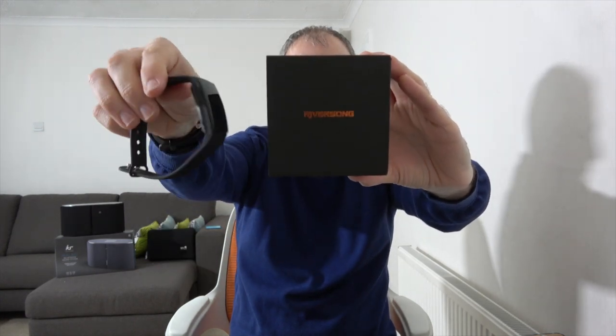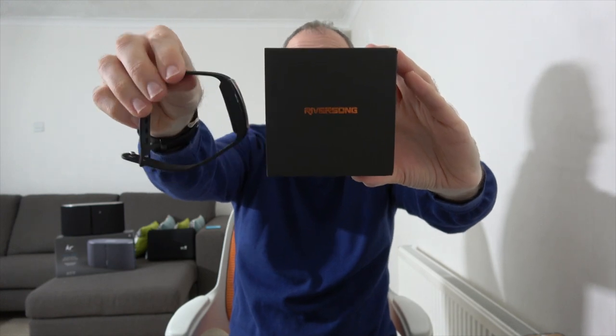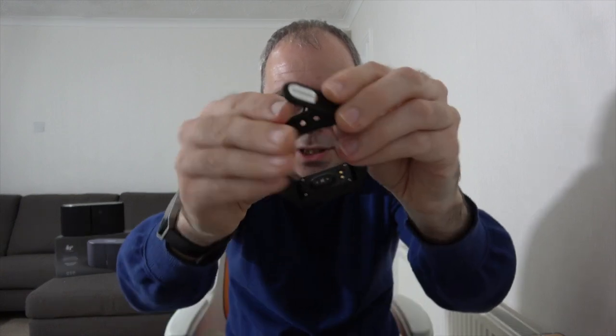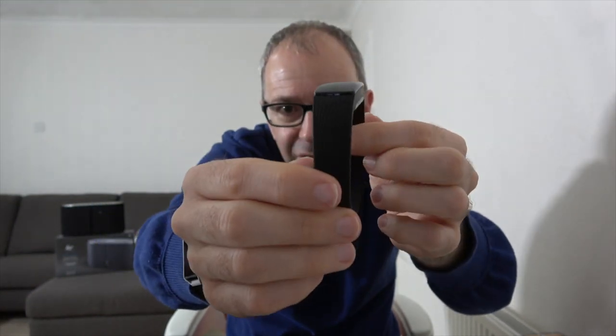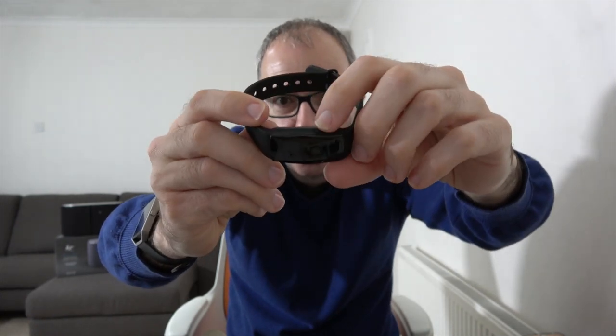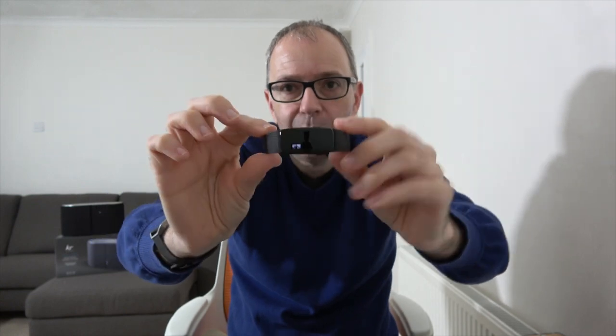Whilst we're on the subject of fitness trackers, let's look at an alternative — the Wave HR from River Song. It's got a heart rate monitor, time and date, incoming call notification, calorie tracking, sleep monitor, reminder to move, and a phone finder. It's multi-platform, works with Android and iOS. It's got a similar clasp to older Fitbit devices, River Song branding on the edge, and a nice pattern to the silicon strap. On the back you can see the charging connectors and heart rate monitor. Simple display on the front with one button on the side. Works with an app where you can get all your data. It's a really cost-effective alternative to the main brands.